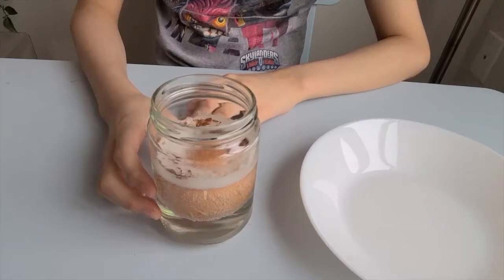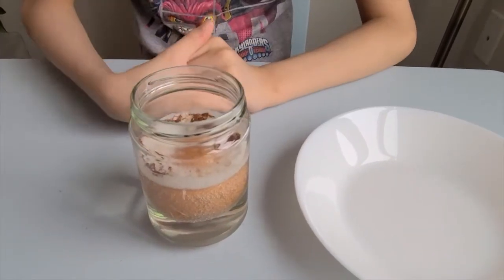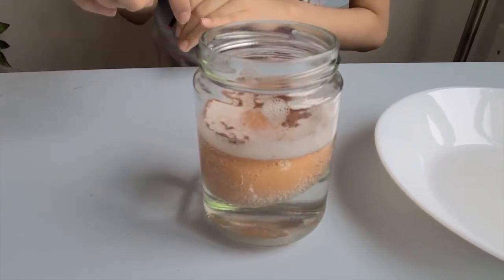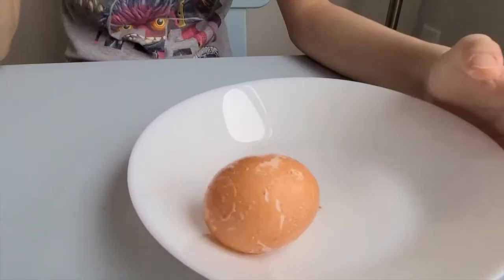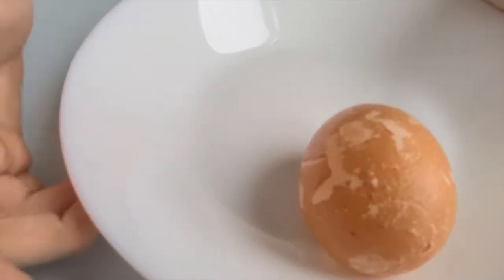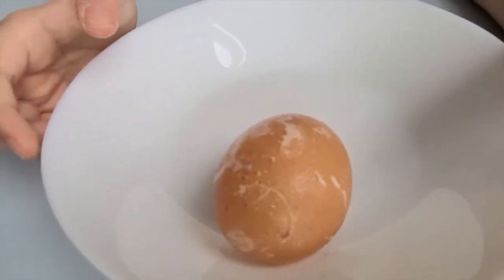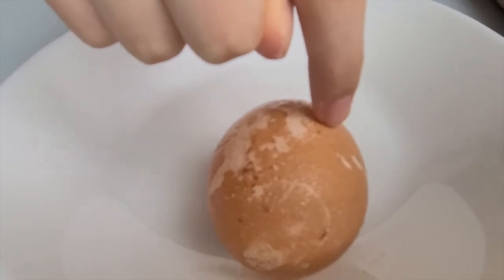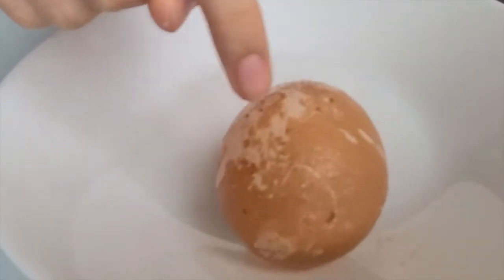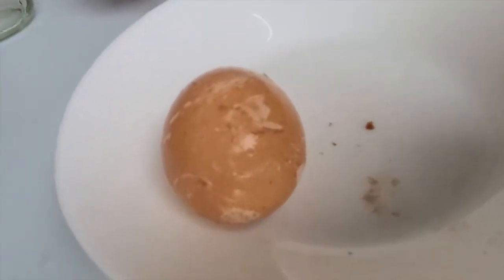Let's take the egg out and see what it looks like. Oh, it's so furry and smooth! Let's take it off onto a different plate. It looks kind of weird. It feels so smooth and strange. See, when you rub it, it peels off.